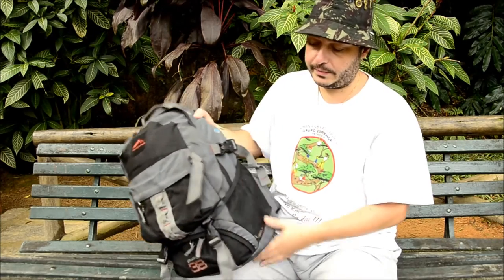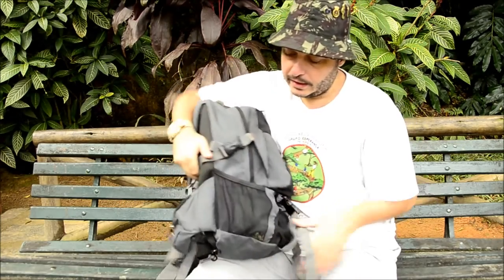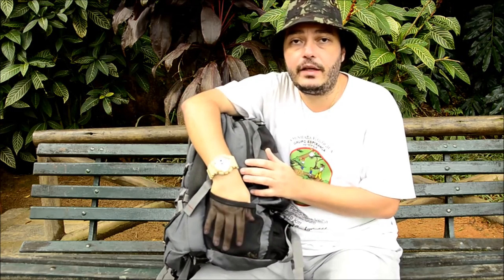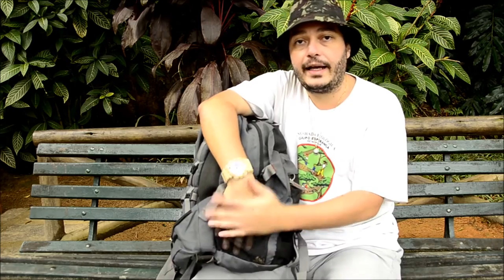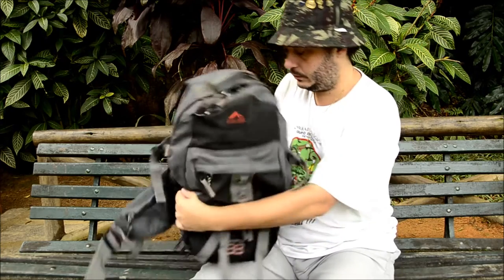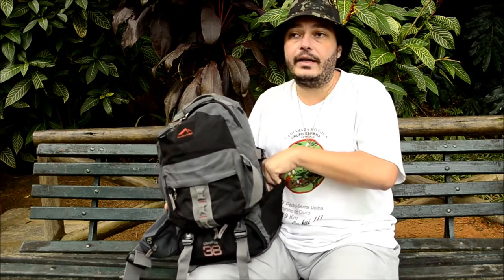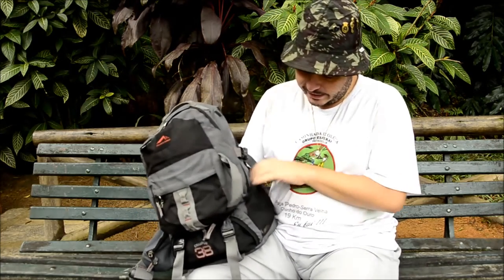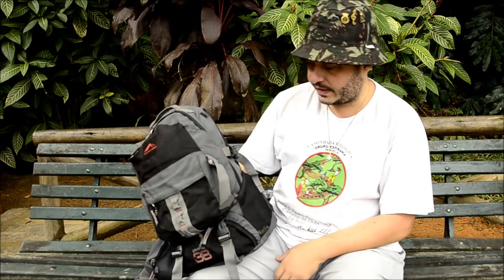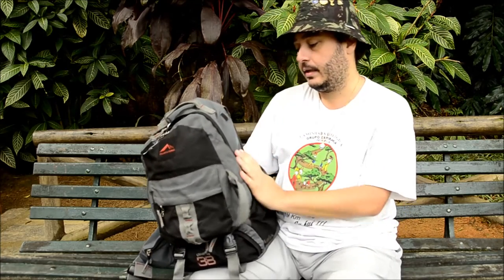Nas laterais também tem esses bolsinhos em tela. Geralmente eu costumo carregar garrafas de água aqui, uma de cada lado. Quem acompanha o nosso blog ou os nossos vídeos já deve ter visto as duas garrafas de água que eu geralmente envolvo em jornal para conservar a temperatura.